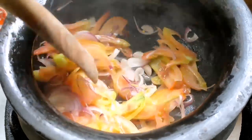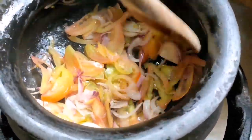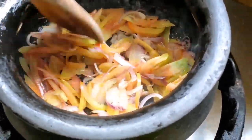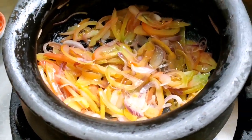Anyway, let's put in our tomatoes. Approximately mga 4 to 5 pieces of tomatoes. The more, the merrier, sabi nga.